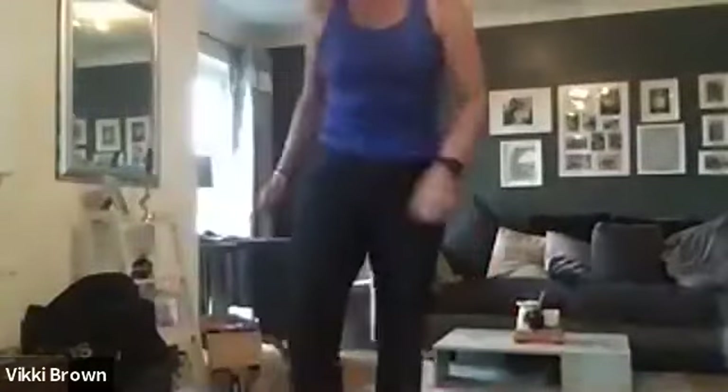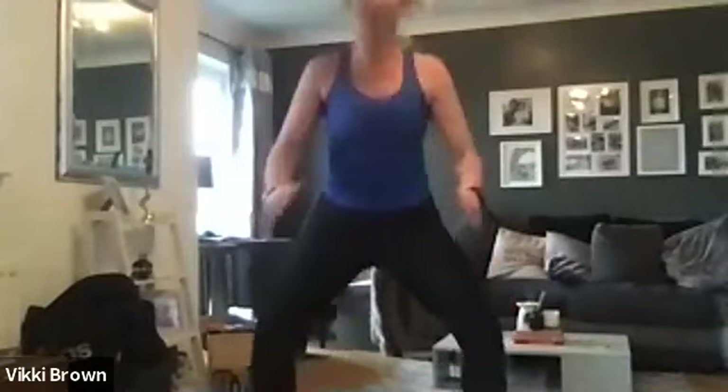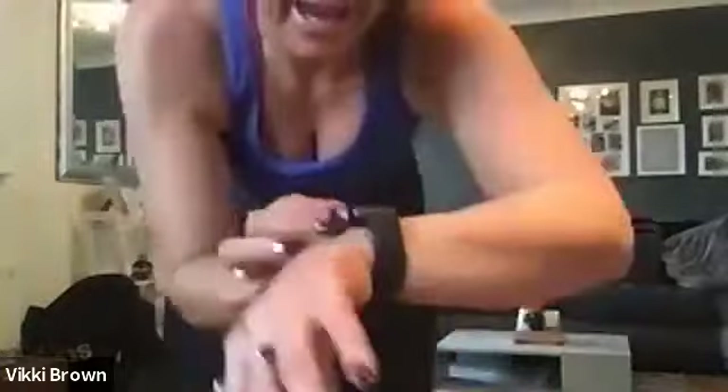Okay, and then we're going to go in with some squats. Make sure you really squeeze your bum and engage those abs.